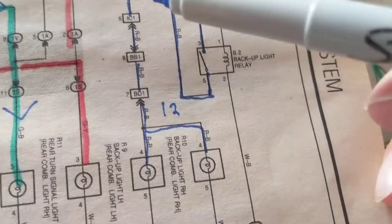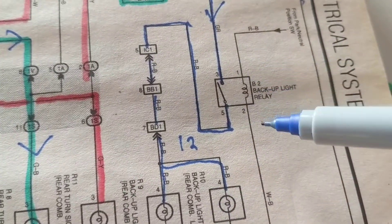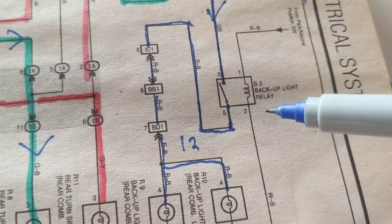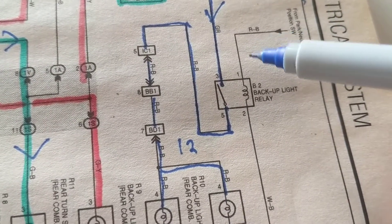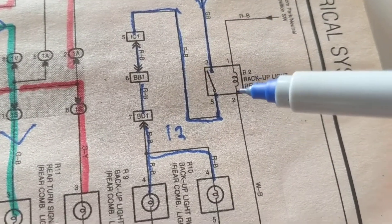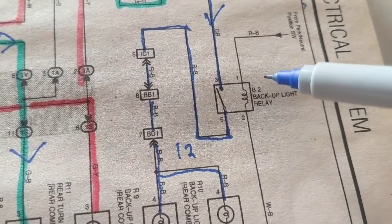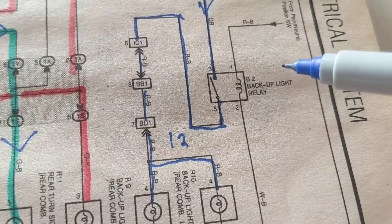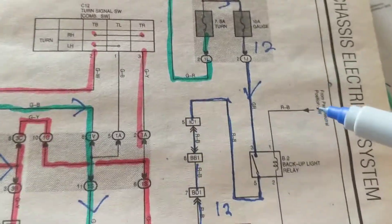Then current will flow, allowing these two lights to illuminate. The computer checks to make sure you are in reverse, because that's the only time you need the backup lights. If you're in park, neutral, or drive, you don't need it. Only when it's in reverse — this is controlled by the computer.